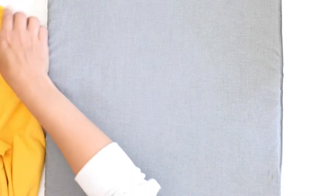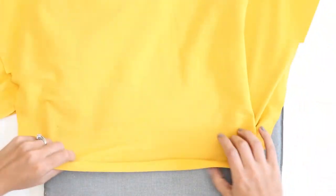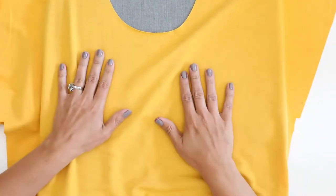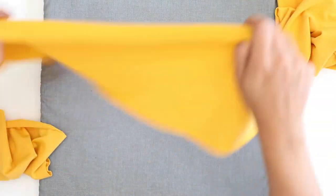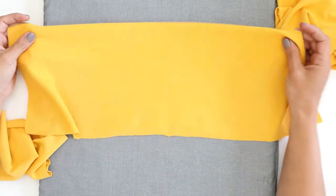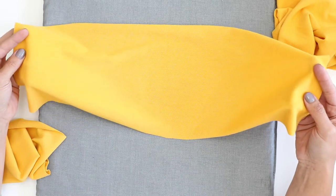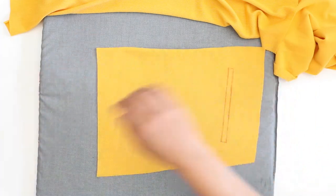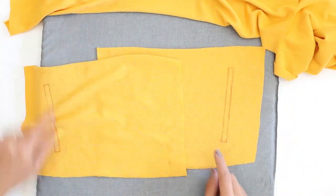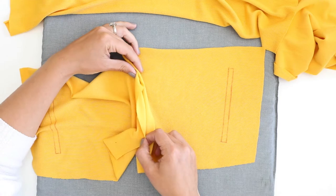We have a few pieces here I want to go over. Whether you're using this pattern or any other pattern with this style of pocket, we have our front bodice. This one is cut on the fold, so it's just one piece. Then for our pockets, we have three pieces. First, we have a piece that's cut on the fold, so there is no seam line in the center. Then we have two pieces that are mirror cut — there's one, here's the other — and these are going to be getting attached to each other through a center seam right here.